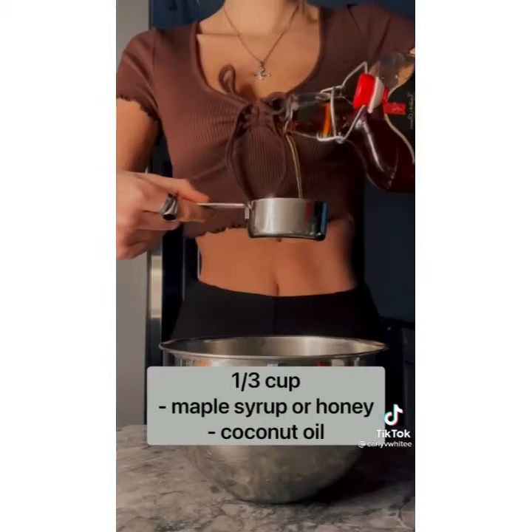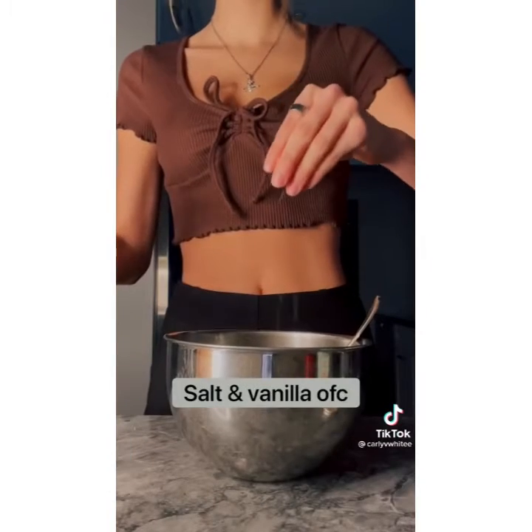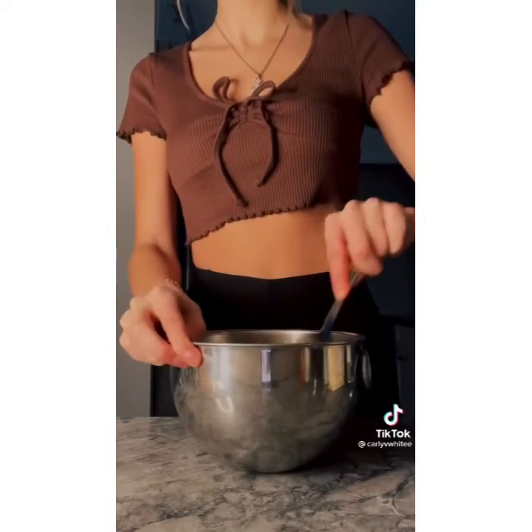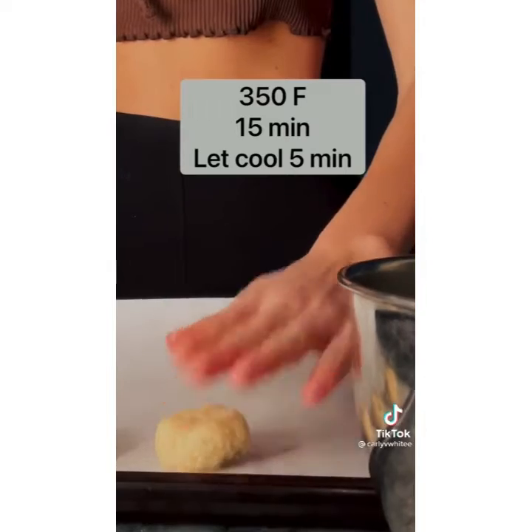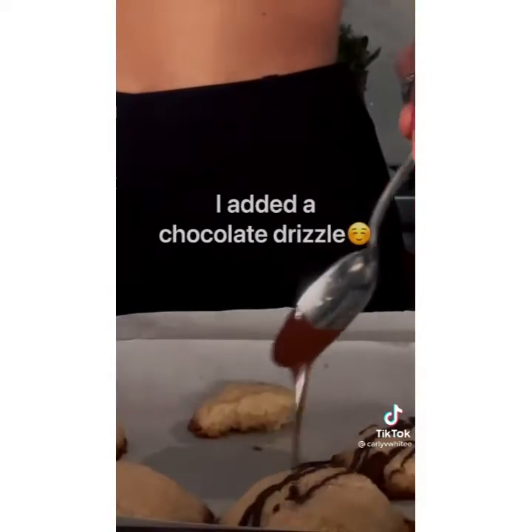Just mix your dry and wet ingredients — it's super easy. I added a little bit of salt and vanilla to enhance the other flavors. If you don't give these time to cool, they will fall apart, so make sure you remember that part. I hope you try them — they are so good.